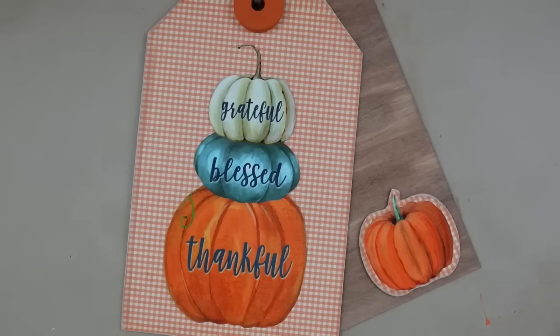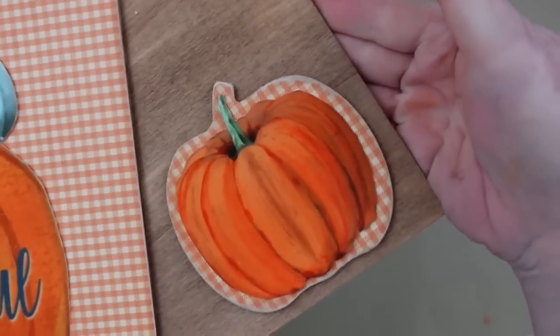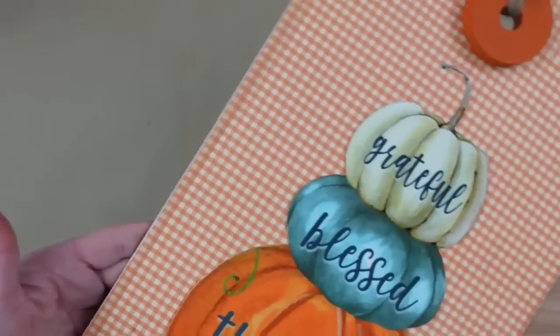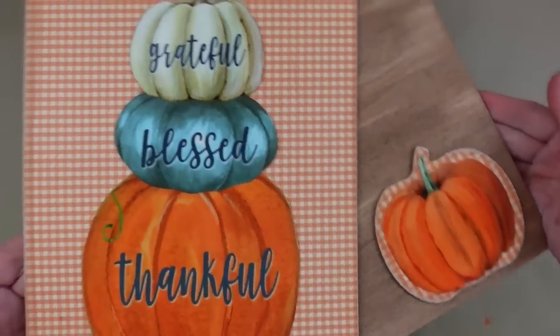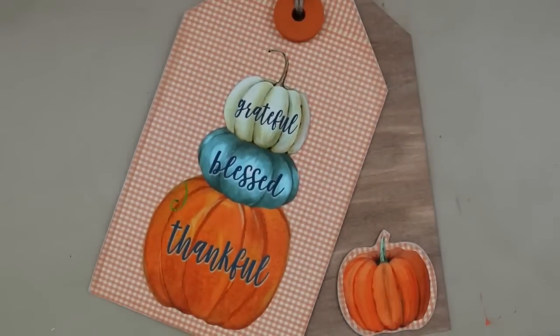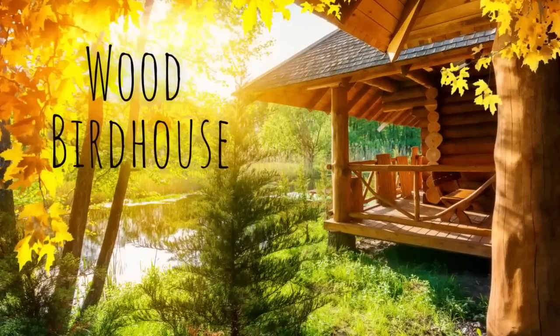We still have an extra cedar dial we didn't have to use. This is how the project looks — such a simple tag project but really pretty. I think it works great as a door hanger, or you could put it on your wall wherever you'd like — just a really nice rustic piece.